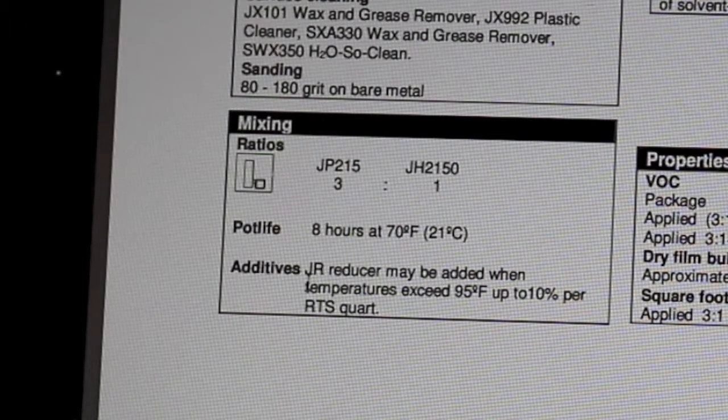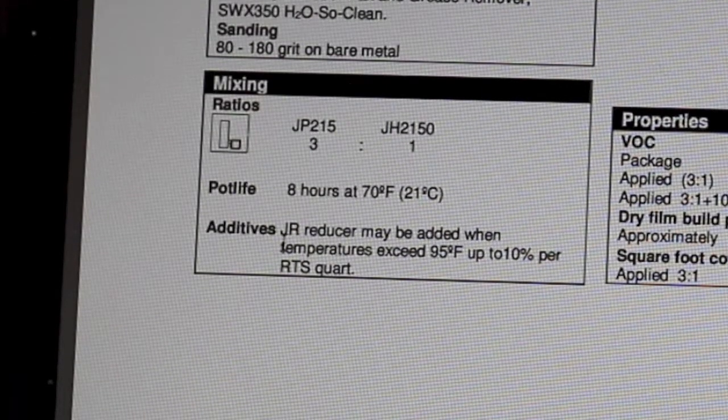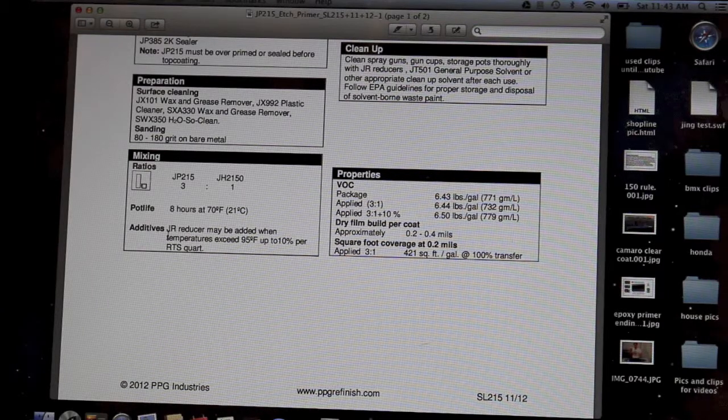Mixing ratio: this mixes 3 to 1 — 3 parts etch primer to 1 part catalyst. So if you have 3 ounces of primer, you add 1 ounce of catalyst; if you have 6 ounces of primer, you add 2 ounces of catalyst. The pot life is 8 hours at 70 degrees. Temperature plays a big part — at 60 degrees the pot life will be longer, at 100 degrees it won't be nearly that long. Pot life is how long the mixed product can sit before it starts gelling and hardening.